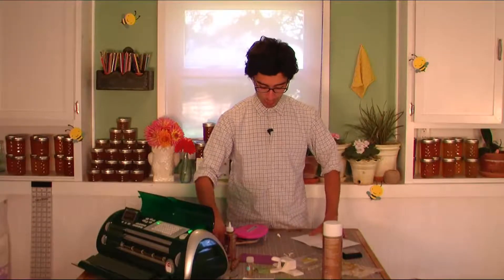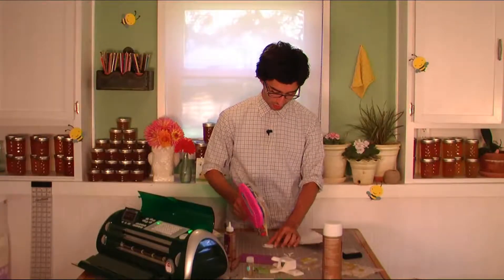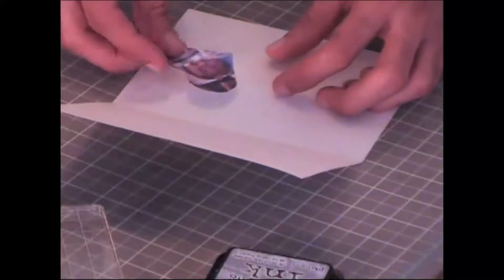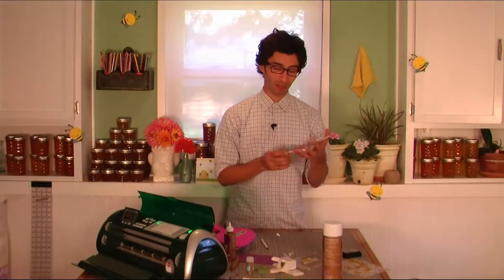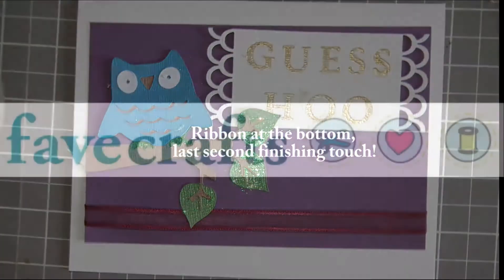On the inside, I thought it would be a really nice fun thing — since it says 'Guess Hoo' on the outside — if you went ahead and attached a little picture of yourself on the inside. This is just a little picture that you can print on the computer or anything like that, and cut it into a little heart with an exacto knife. Anyway, I hope you like this idea, and I'm glad all my friends at favecrafts.com asked me to make this video. I hope you try this card — thanks, and bye-bye!